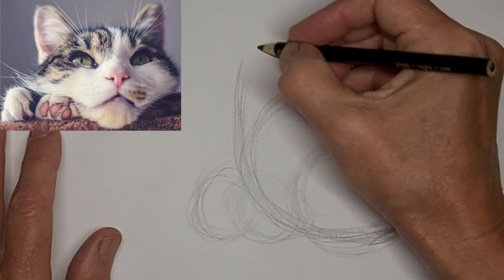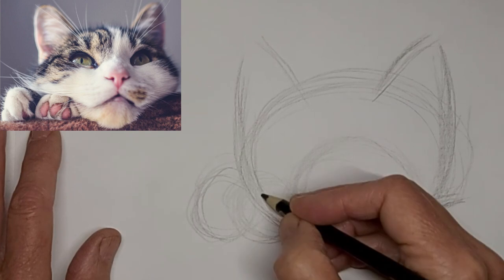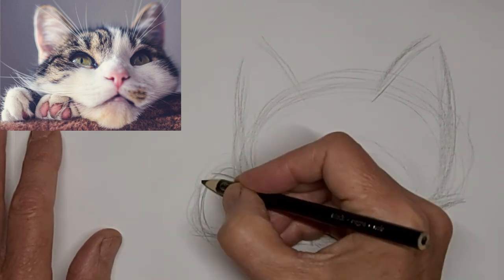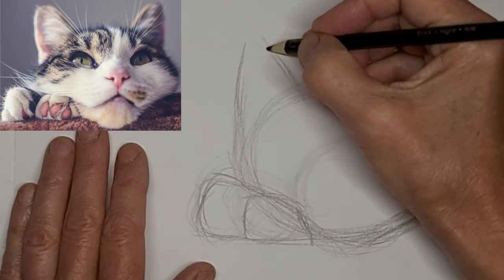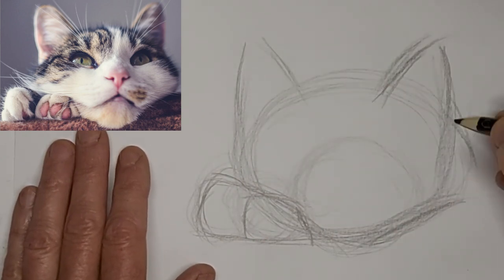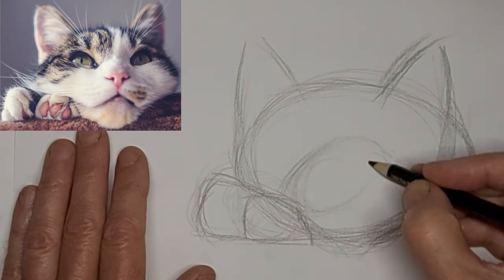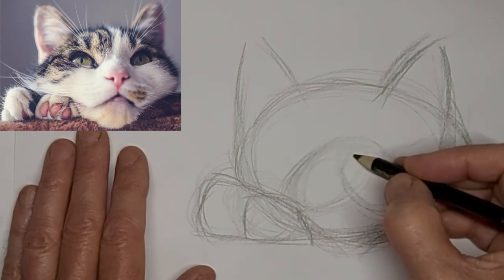I'm going four times the speed here and just getting kitty's shapes in. Good stage for corrections — make sure the shapes look convincing. Just trying to keep a nice even flow so things look like they go together.